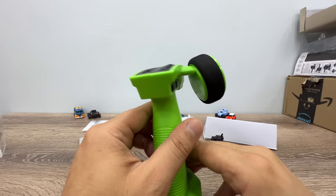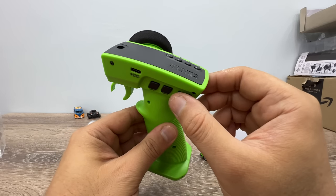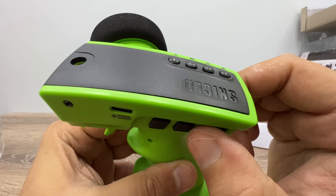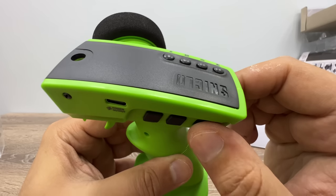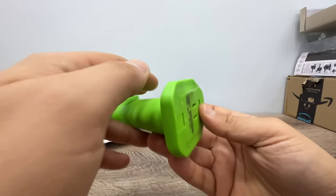Let's turn on the remote controller first. This is the power button, and when you turn it on, it vibrates — you may be able to hear it. But first, I need to show you this.